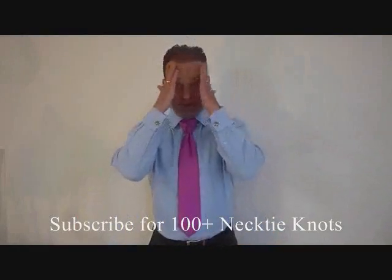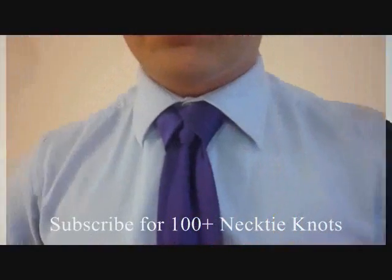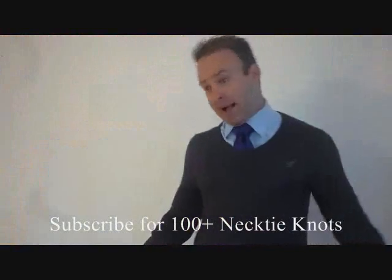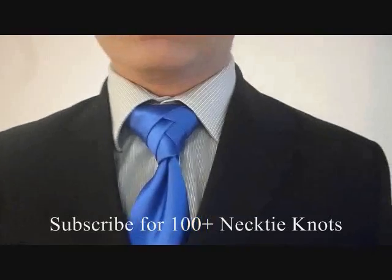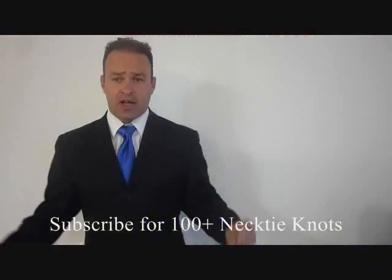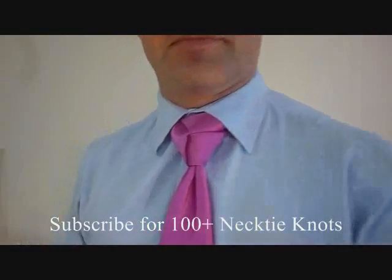My name's Patrick Novotny, this is my YouTube channel, and I'm covering every necktie knot known to man — I'm making how-to videos for them. Subscribe if you want to, thanks. I'll see you next time. Bye.